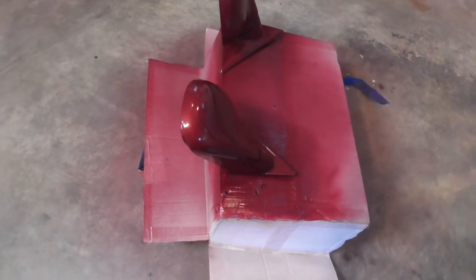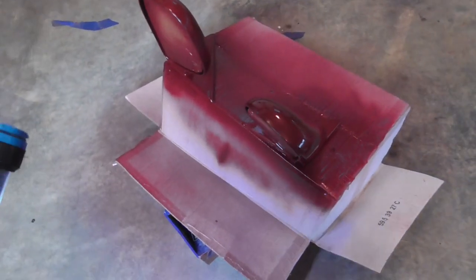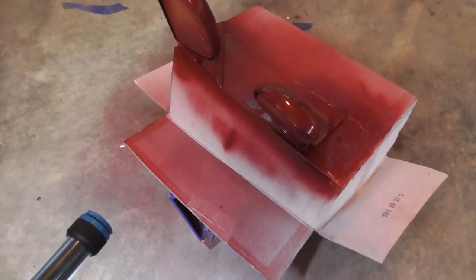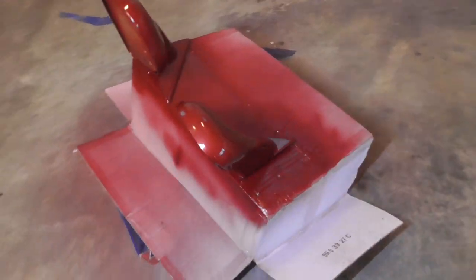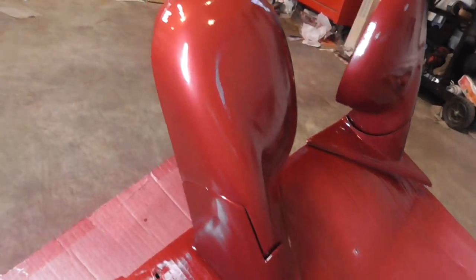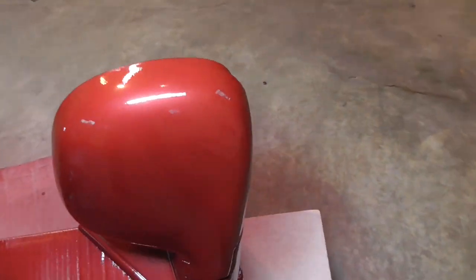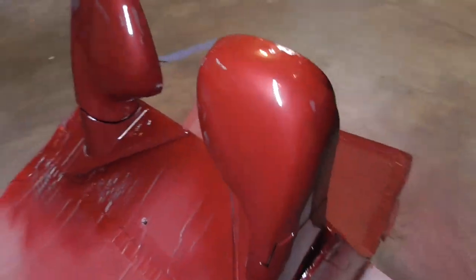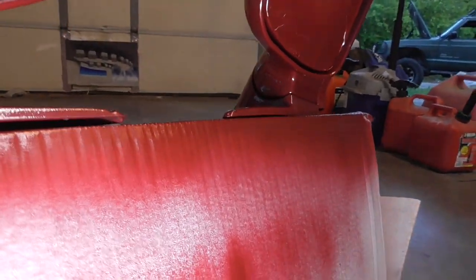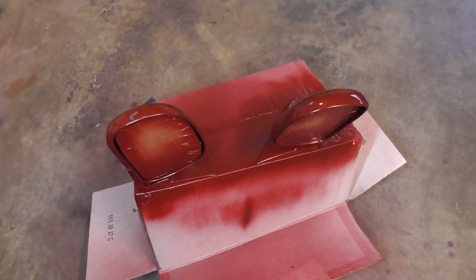Don't know how well you can hear me — I've got a respirator on. I already did the adhesion promoter, and I did three, four, maybe five coats of base coat. I'm just letting this dry before I do the clear coat, and I think it turned out pretty good. I'm going to let it dry about ten minutes, then double check, and then do the clear coat.